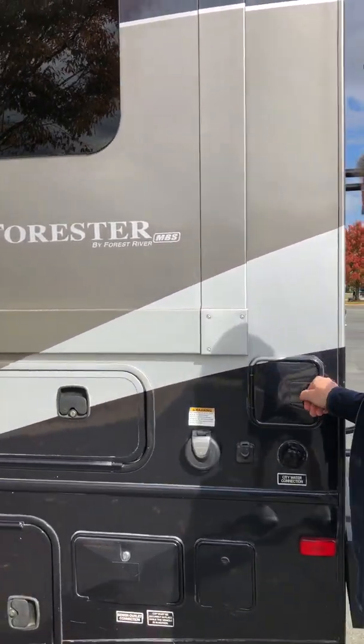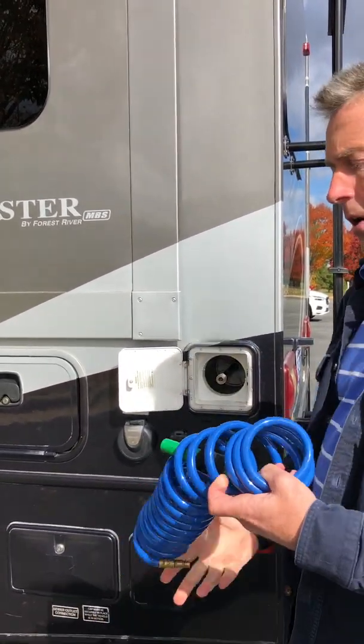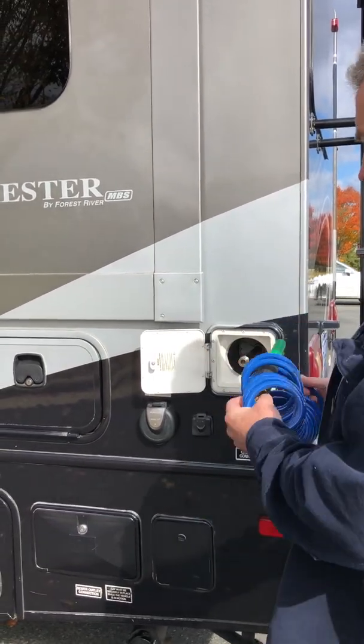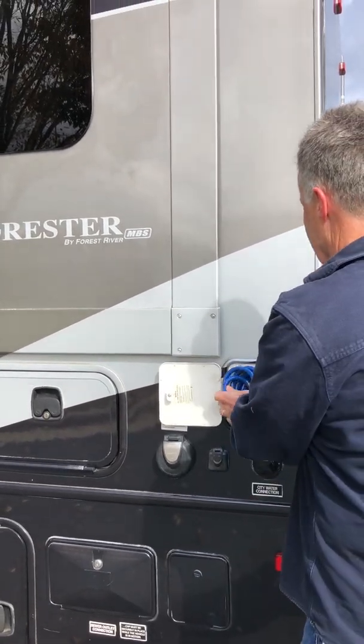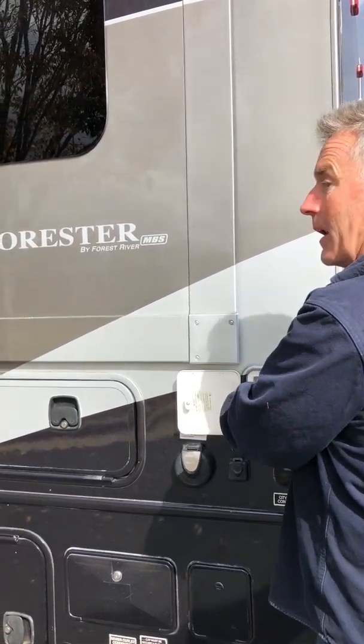This is a nice, very handy outdoor shower hose, which you hook up with the Quick Connect. You can use it for hosing off things like kayaks, or even if you've got a car or something that you need to hose off, or an animal.